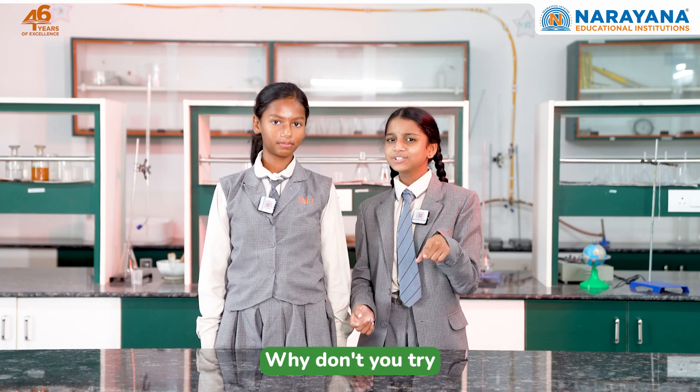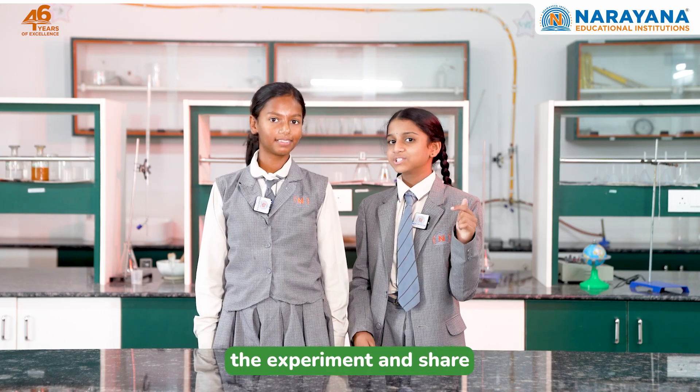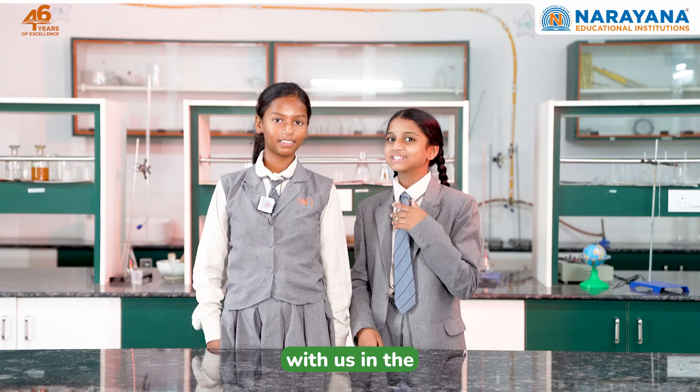Isn't it amazing? Why don't you try the experiment and share your experiences with us in the comments below!